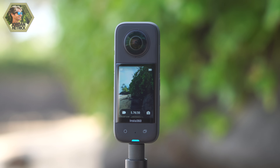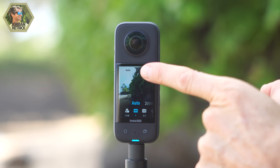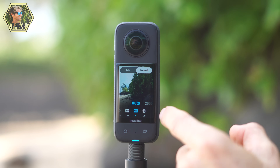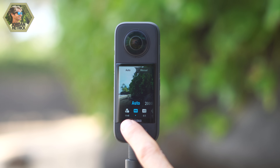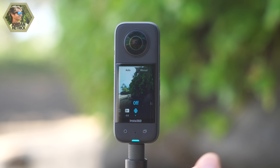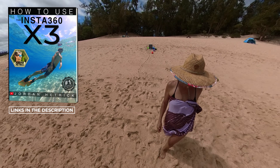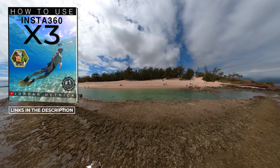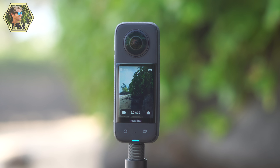If you swipe over from the right side of the screen, that brings up more setting options. You've got an Auto tab and also Manual, which allows you to change key settings for your camera such as ISO and white balance. I'm going to keep you guys on Auto right now because changing a lot of these settings can affect your shots. To get started, just start with Auto. I do have a book available that I've written for the X3 with all of the settings you'll need. After you've changed your settings, just pull the screen back over and it'll return to the recording screen.